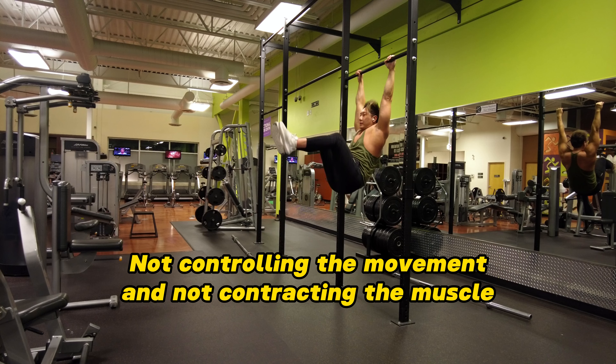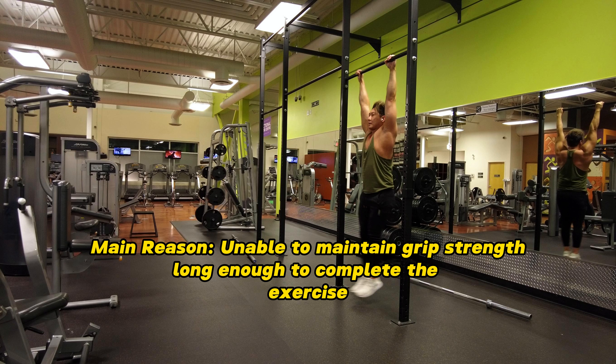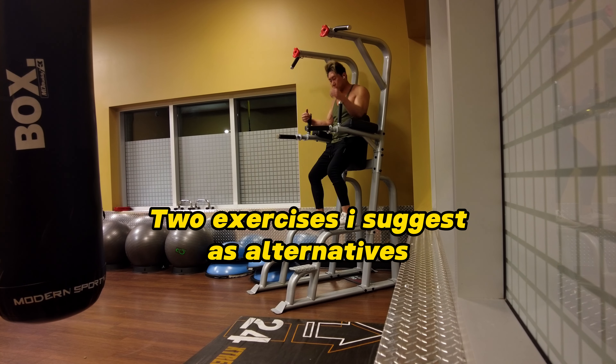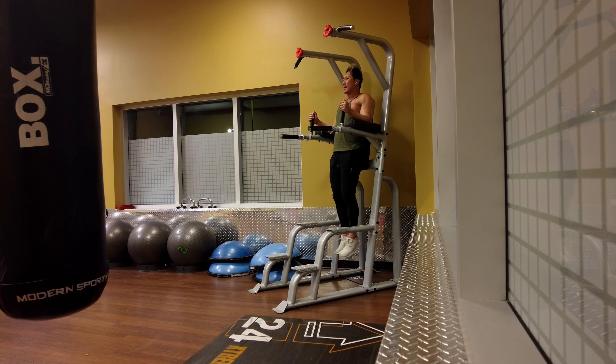Here are some common mistakes and why I do not recommend this exercise. A lot of people have really bad form — they have excessive swinging, they kick out their legs and use a lot of momentum, and they're not controlling the movement or contracting the muscle when lifting their butt up. The main issue is insufficient grip strength — you need a minimum of 30 seconds to complete this exercise, and if you're a beginner or overweight, holding on to the bar while performing all those movements together is very difficult.